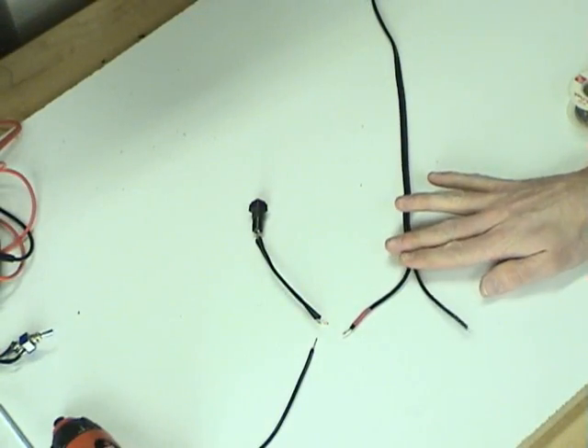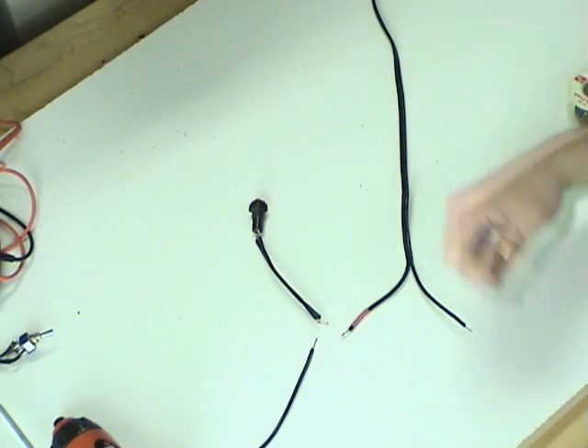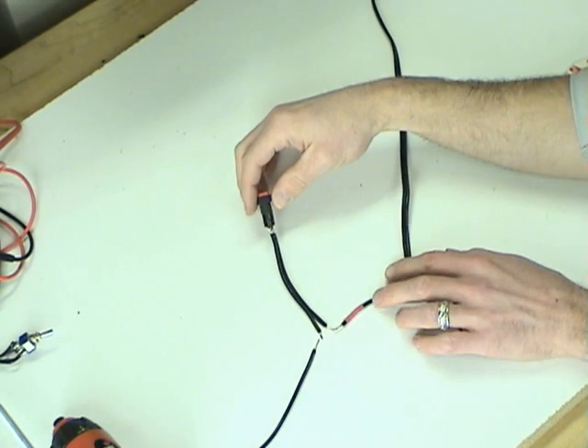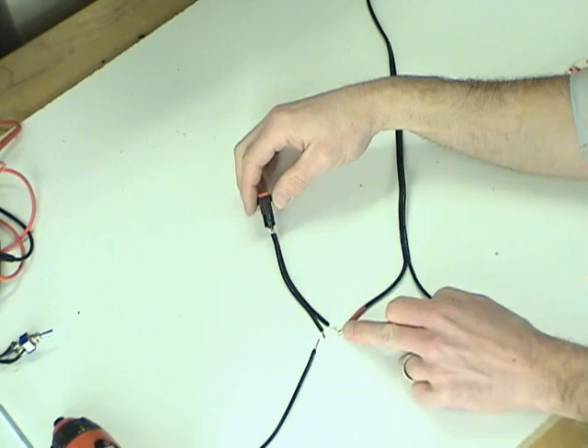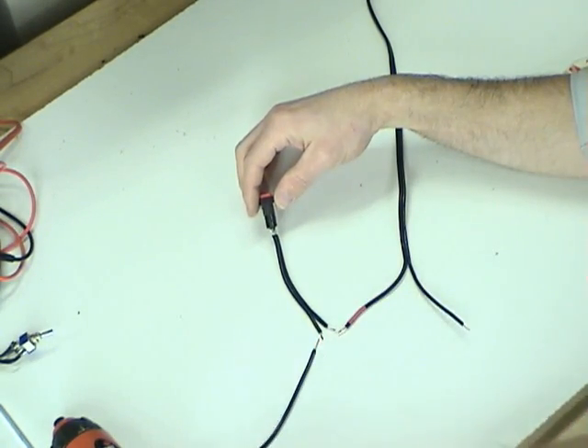Here's the power wire that comes in from the battery, and here's the positive side indicated by the red. To make this switch function, we hook one side — the positive — coming into this switch, and then when that switch is activated it completes the circuit and electricity leaves the other side.